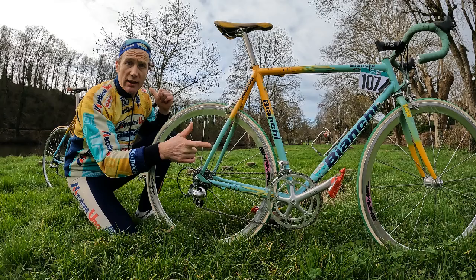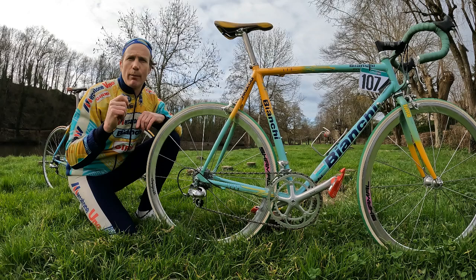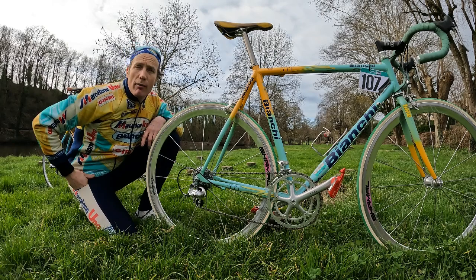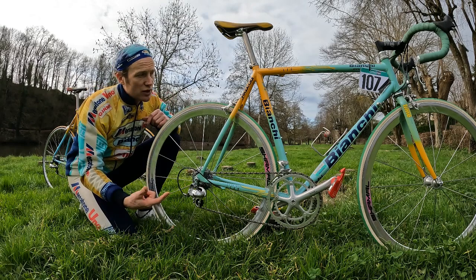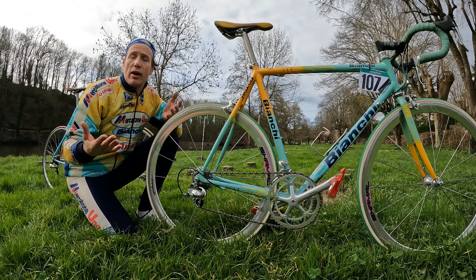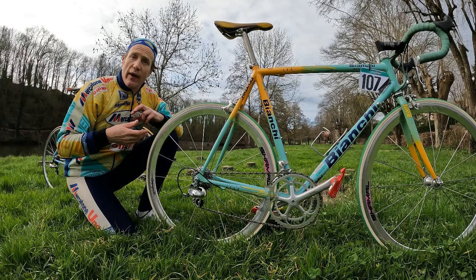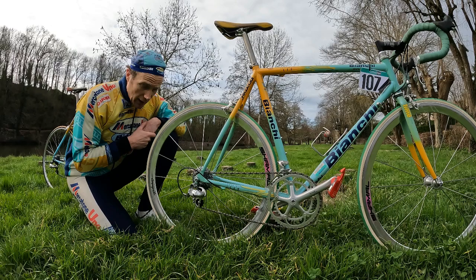Both bikes are Super Record 9 Titanium — my favourite groupset ever, it is just spot on. If you want to ride something really, really good, really clicky and fast, Super Record 9 Titanium is just fantastic. There are a couple of differences though. On this team bike we've got Campagnolo Chimels. Interestingly, Mercatone Uno that year ran Chimels in silver, Chimels in black, and Electron Lightweights as well, plus a couple of other Campagnolo general-duty rims.